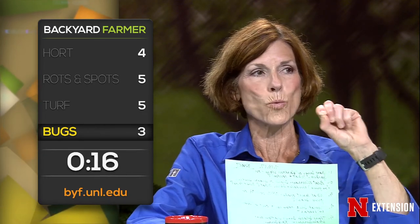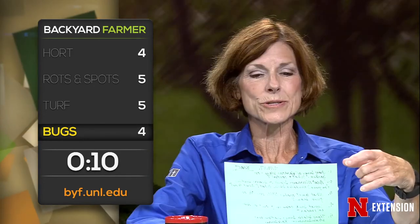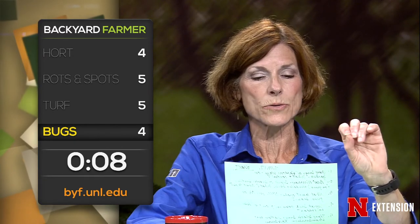What sort of insect makes little tiny welts on green beans? Flea beetles. We have a viewer who says she has little sweat bees going in and out of holes in the mortar. Solitary bees nesting — it's great. They're not going to wreck the house or hurt anything.